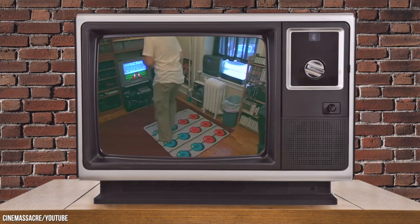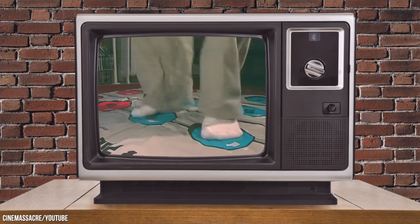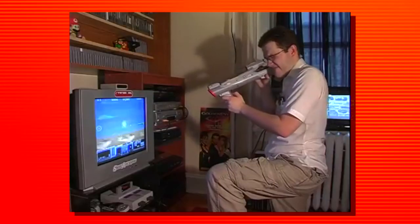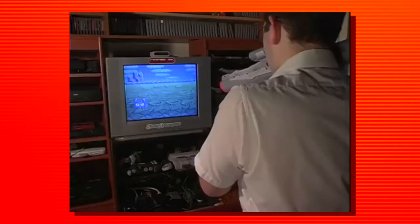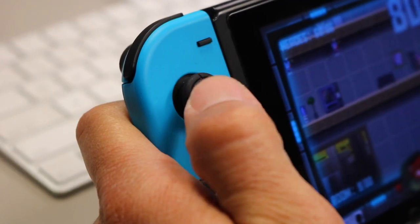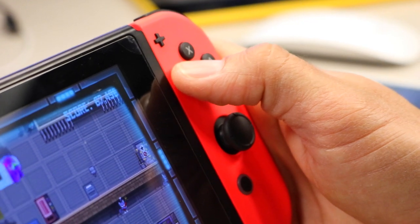The Nintendo Entertainment System had some weird and wacky accessories. Many of these were wonderful ideas but very hard to execute given the technology at the time. Today I want to take a look at three NES accessories that I think should be brought over to the Nintendo Switch and done with some modern flair. Let's get into it!